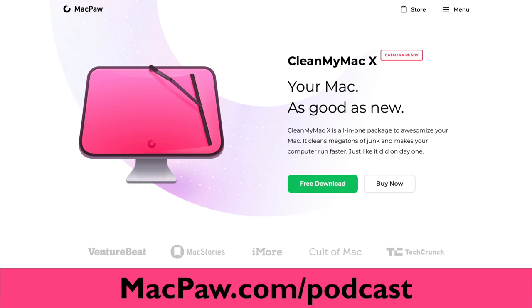This edition of MacVoices is brought to you by MacPaw, the makers of CleanMyMac X. Your Mac as good as new. Find out more at MacPaw.com slash podcast.